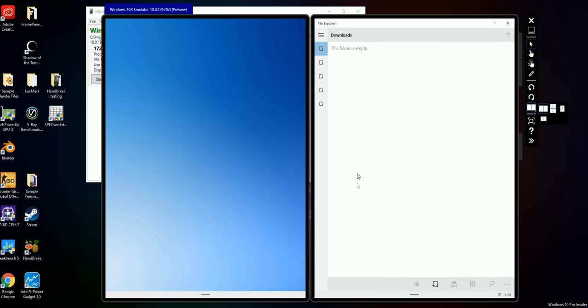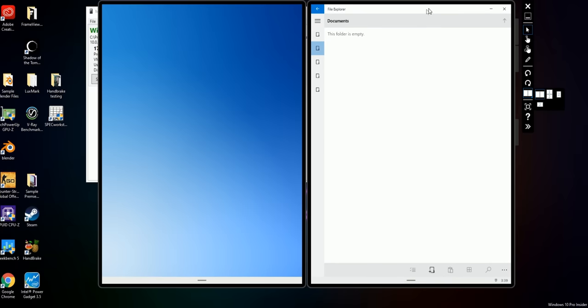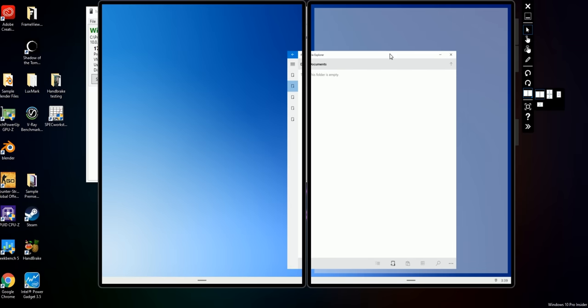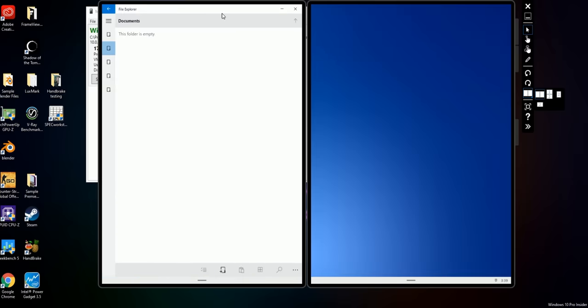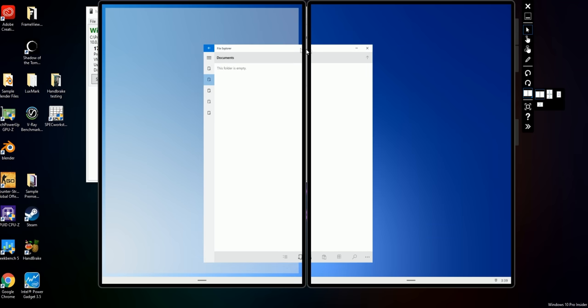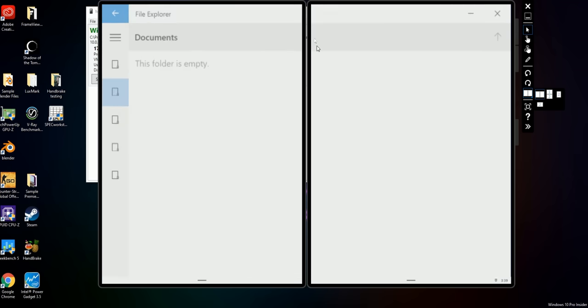Let's open up File Explorer — that's pretty different. All we have are these five folders: downloads, documents, pictures, music, and videos, but there's nothing else. I can't go to the C drive, I don't think I can even go to any network places. One thing you might not have noticed is that this is full screen — it's taking up an entire screen. If I try to move it, it just goes back to full screen. If I move it to the other one, it takes up that full screen. And if I move it in between, it takes up both screens at once, but you can't have a floating window.